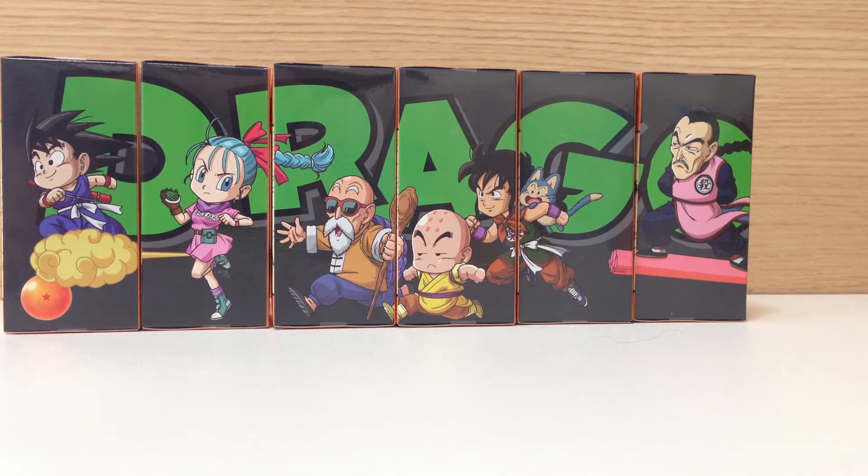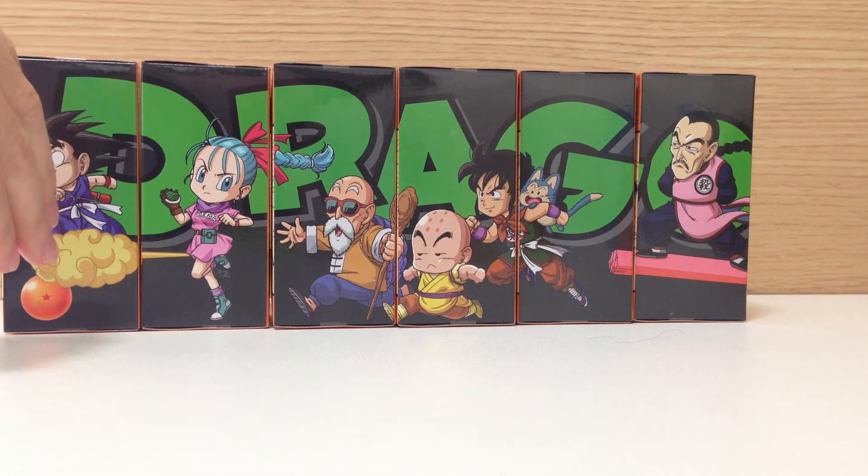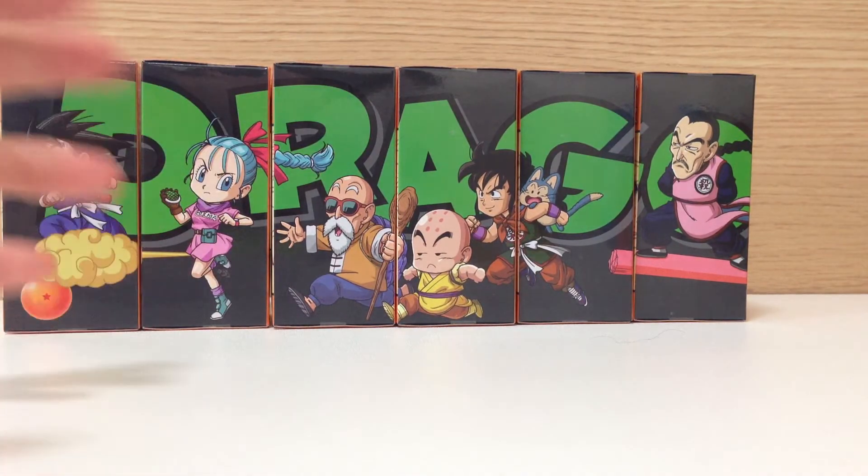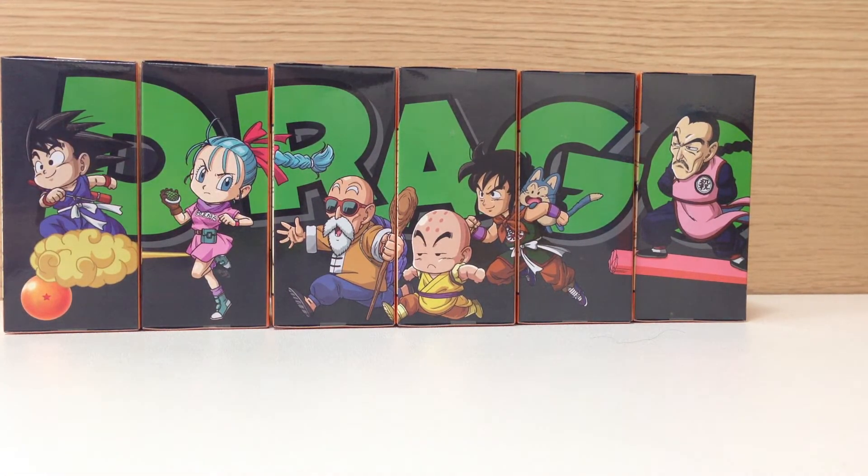In terms of the lineup, I think they had to make figures of four of these characters. The only ones in question are Yamcha and Taopai-pai. I'm not against the decisions but there's a lot of figures they could have done — Boss Rabbit, King Piccolo, Emperor Pilaf, Lunch (or Launch, however you pronounce it), Tien, even Mai and Shu which are Emperor Pilaf's buddies, or even Nozaru Goku. They could have easily done two sets dedicated to the original Dragon Ball series, but they kind of have to draw the line somewhere.